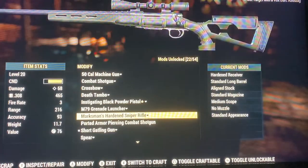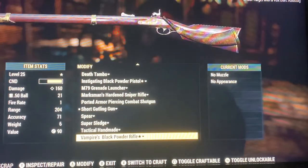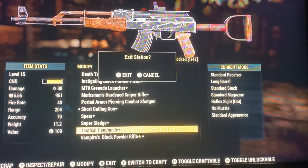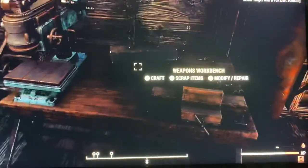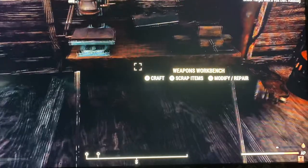Now if you're asking, what if my gun is really low — do I have to repair it twice? No, you only have to repair once. All you need is a weapon workbench, and that's it. It's really simple and very easy to repair.